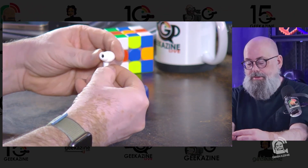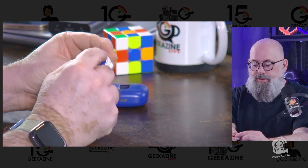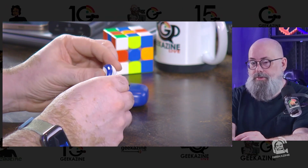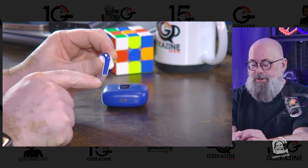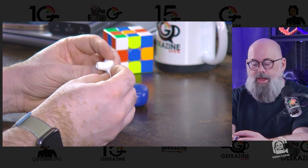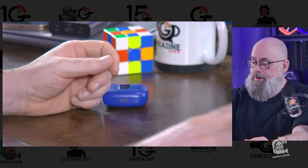Taking one headset out, you can see it looks just like a very popular headset design. It does have touch capability, so you can use it for phone calls, Zoom calls, or anything like that. Notice the color stripe on it. It does not have noise cancellation, which is the one thing it's missing.